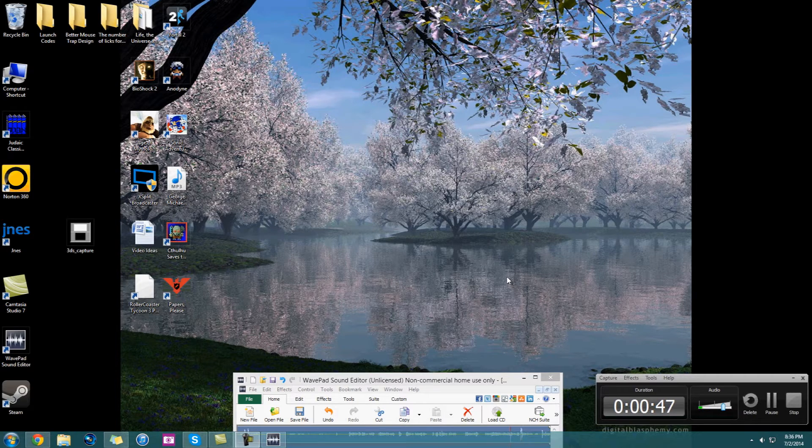I'm recording the screen with Camtasia but I don't really use Camtasia other than a few things. Wavepad is recording my voice, which I like to do separately because that's just fun.